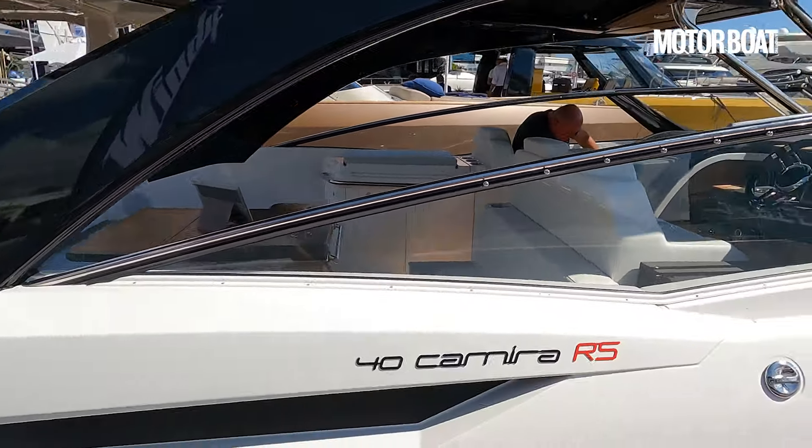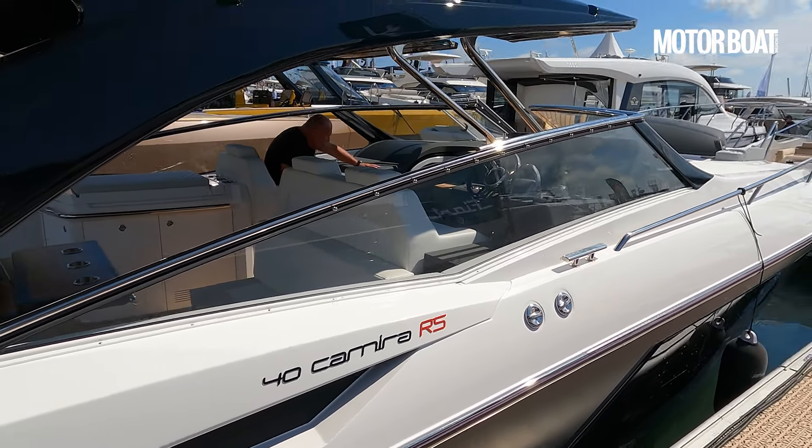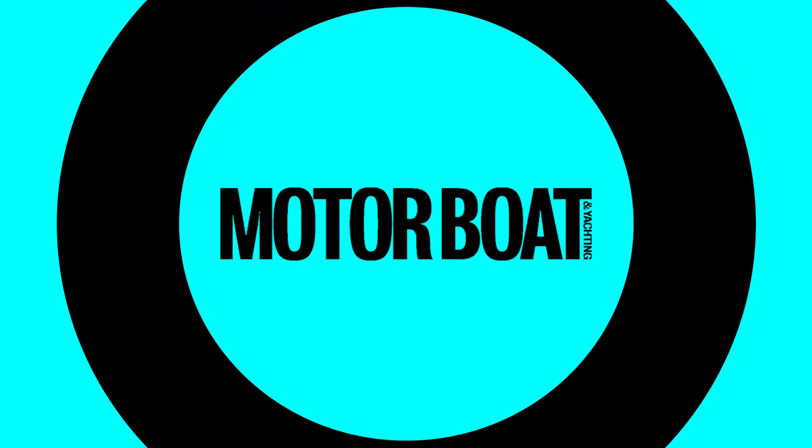Now, we haven't yet had this out on the water, but as things stand, it looks to me like the new 40 Chimera RS is a job pretty well done.